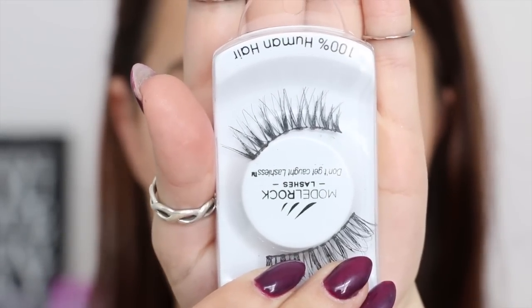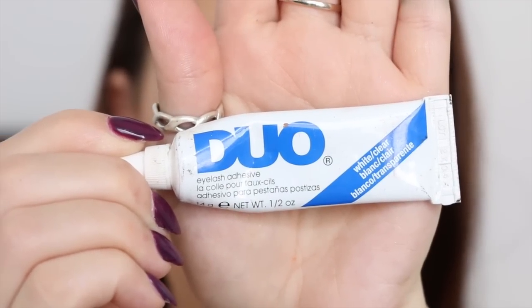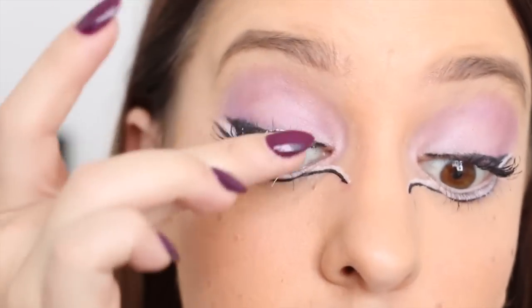Now I'm taking a pair of Model Rock lashes, along with my duo eyelash glue, and I'm applying a thin line of that glue to the base of the false eyelash, and then applying that eyelash onto my eye, and pushing it into place using a q-tip.